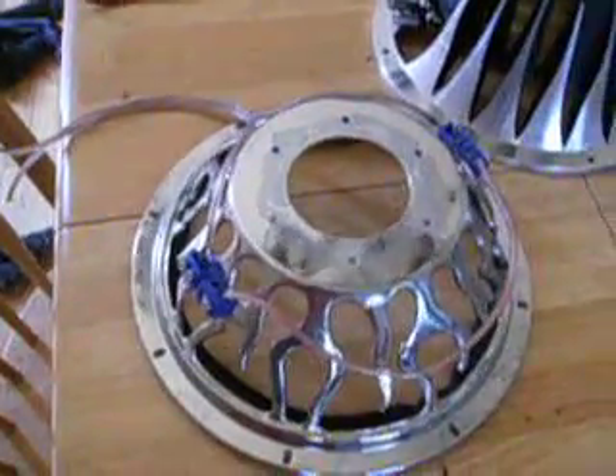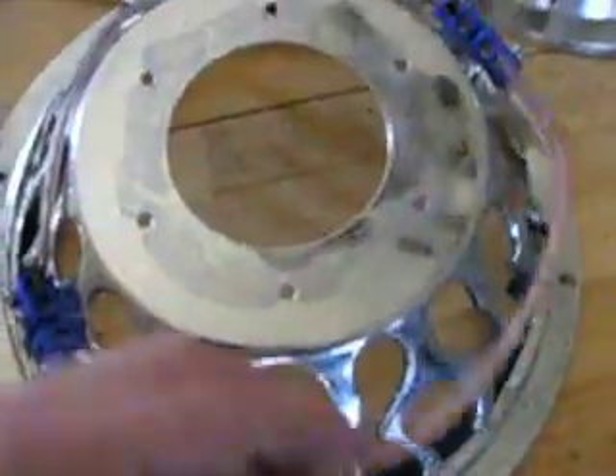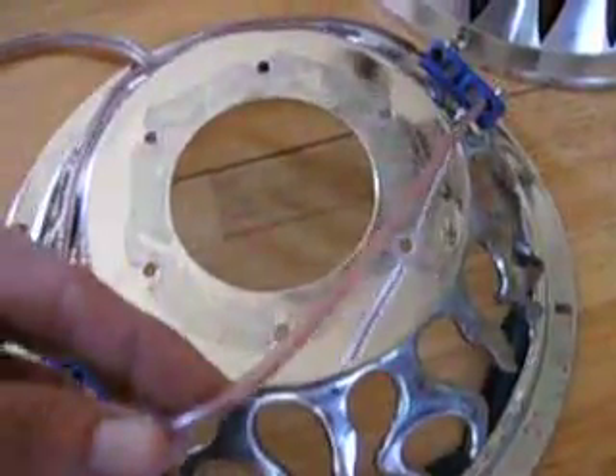This is my demonstration on how to wire a dual 4 ohm subwoofer, or a dual 2 ohm subwoofer for that matter. This is a series wiring. There's a jumper between the two posts. You see this one's on red positive and a black negative, and then these ones would go to your amplifier — a red positive and a black negative.